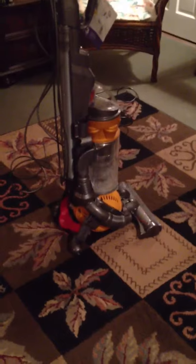This is my second video about the Dyson vacuum — the bagless Dyson DC25. Like I said before, this vacuum is great because it's bagless.